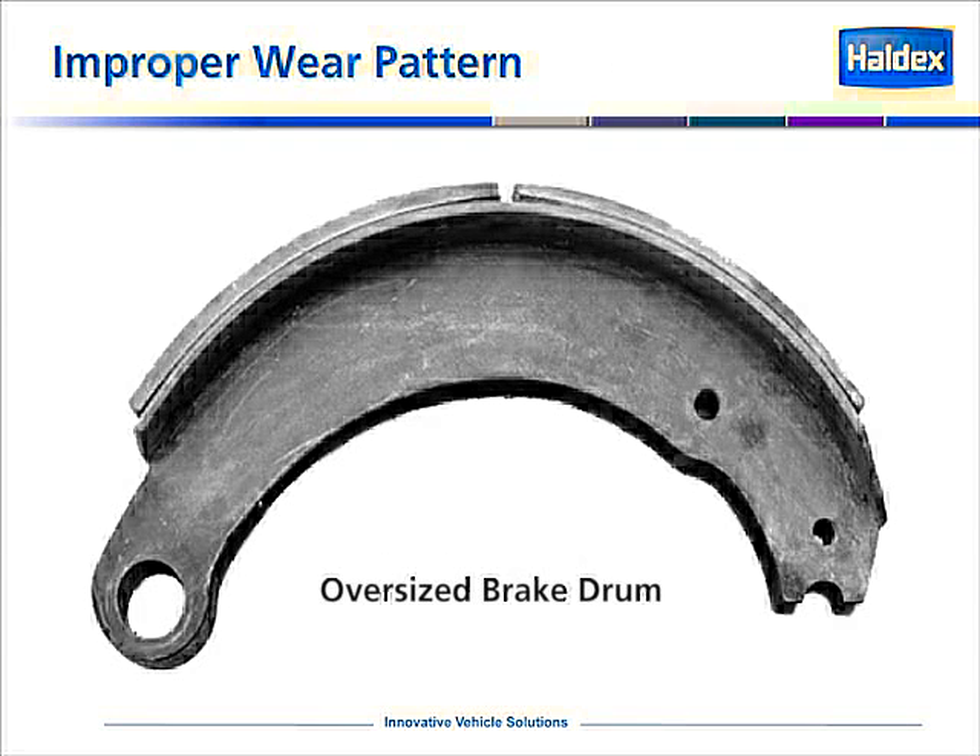Now we're going to look at some improper wear patterns — things that you should notice when you go to do a brake job. As you pull off the drums, you should take a minute or two and inspect the lining prior to removing the shoes. In this example, we can tell that this is a Meritor style shoe — the old P-Series style, or pin style. You'll notice that the cam end is thinner than the anchor end. This would be an indicator of an oversized brake drum.